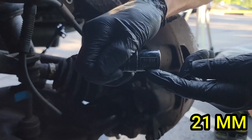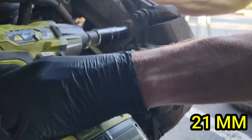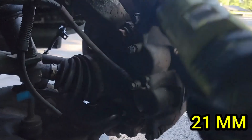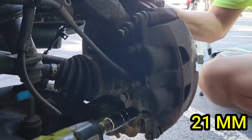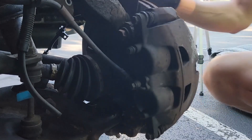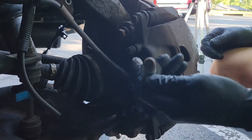Now we can begin working on the brake caliper. Grab your 21mm socket and loosen the two caliper bracket bolts. Don't remove the top bolt all the way, as you don't want the caliper to fall after you remove the bottom bolt — this could put too much stress on the brake hose and cause leaks. If you leave the bottom bolt in, the caliper will still swing top to bottom. So leave the top bolt in until you are ready to remove the whole unit. Once the bottom bolt is completely removed, get ready to remove the top bolt.